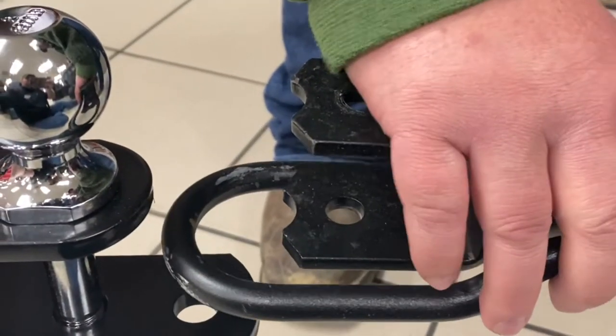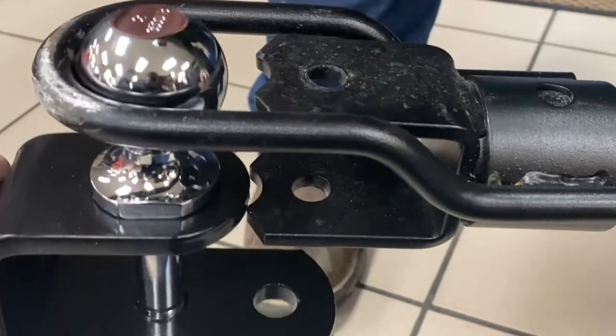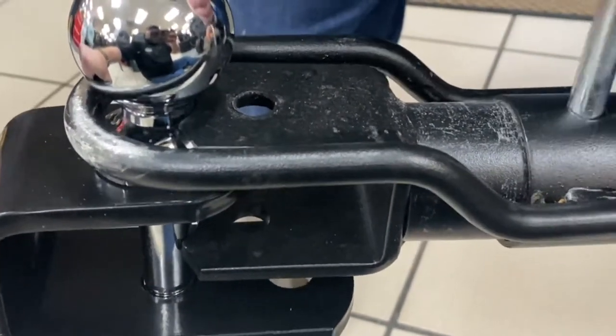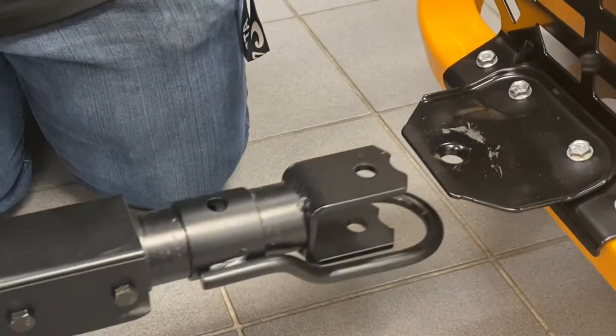Patented multi-hitch can be used with a pin or a ball, whether you're putting it on your lawnmower, your ATV or UTV. It can be changed in seconds. Super easy.